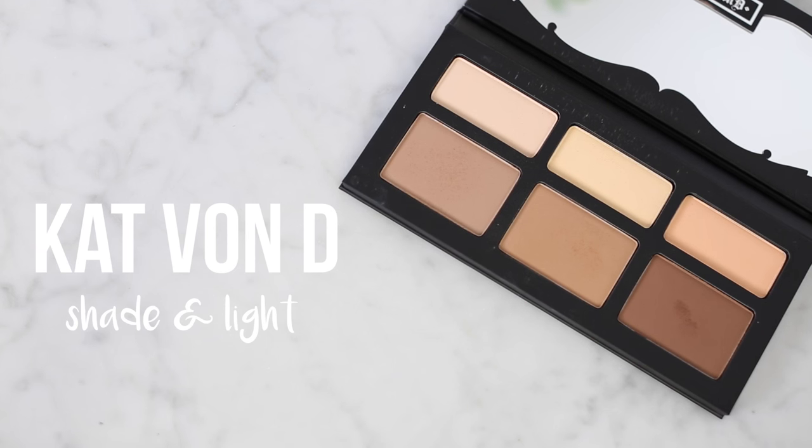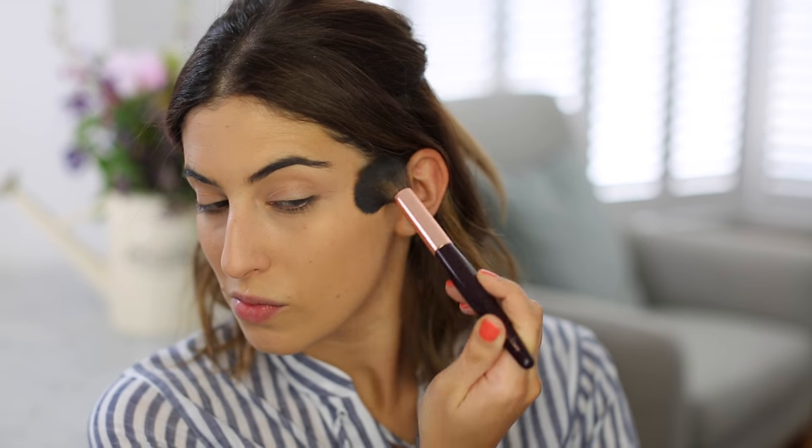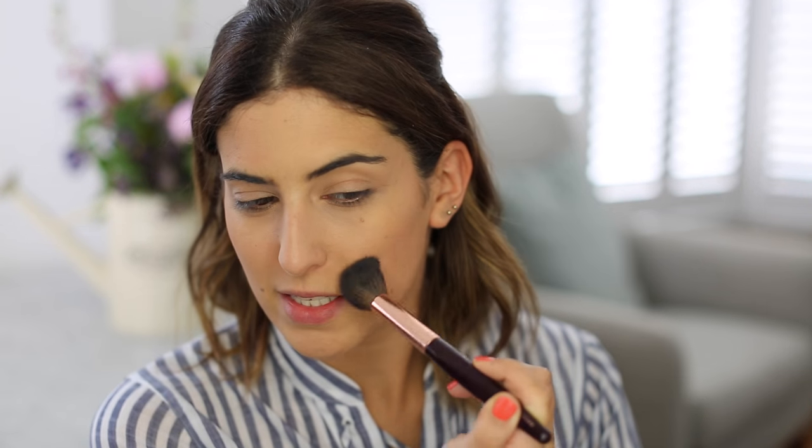I'm also going to do a bit of contouring using the Kat Von D Shade and Light palette that I picked up. I knew I wouldn't get much use out of the highlight shades at the top. Someone said the middle one is quite good for setting concealer so I might try that one day. But for now I'm going to take the lightest, most ashy shade and just add a little bit of definition. It's a very nice, very soft powder. I find it a little bit easier to wear than the Kevin Aucoin one. I'm happy I got this palette because I think the contour shades are really good. I'm going to go back to this later to do a bit of eyeshadow as well.